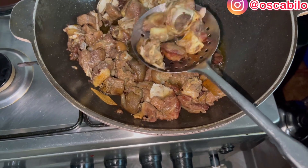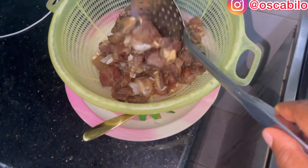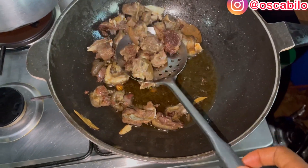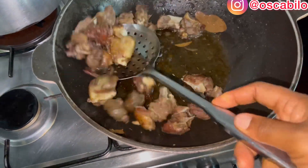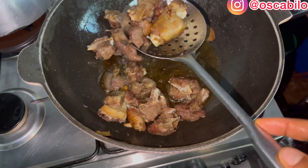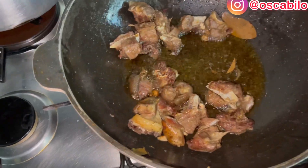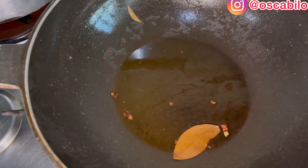I'll be removing this — remember I am not deep frying this. Some people don't actually fry the meat at all; they just cook and go straight to the pepper. But for me, I just want to fry it a little bit so it doesn't have a boiled taste. So now we have finished frying and it's time to get to the main deal.